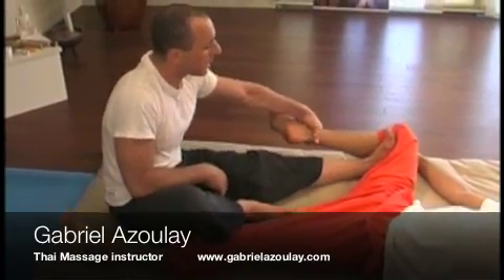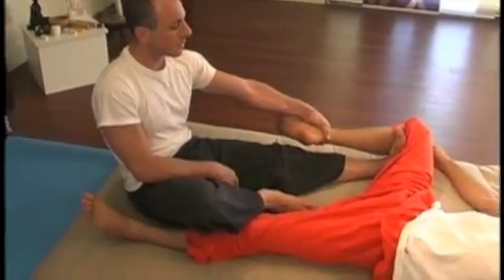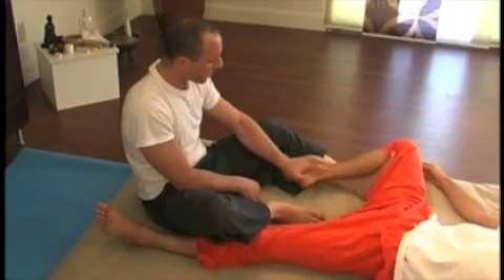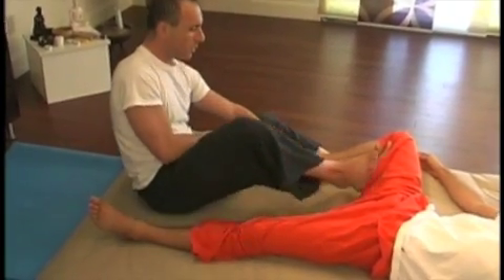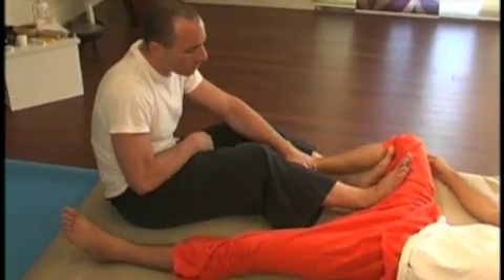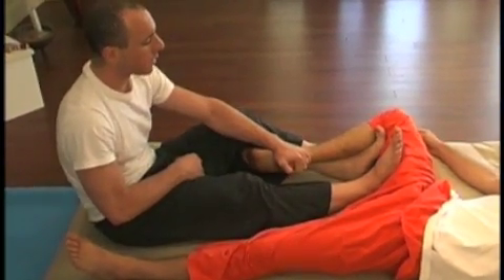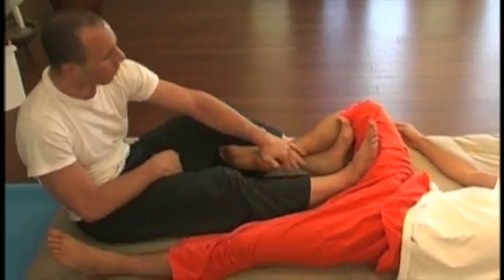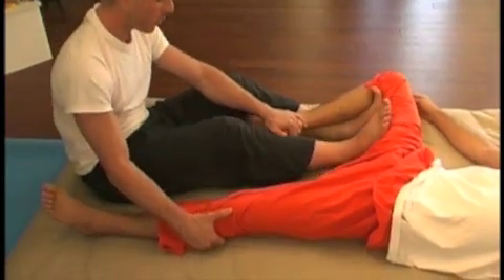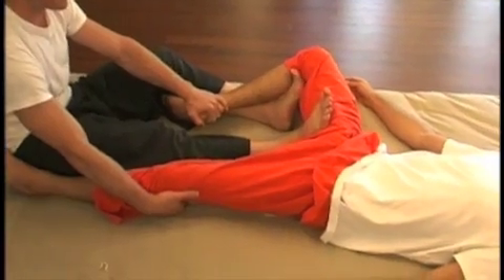Lean forward, bring it to the edge outside again, and lean back after your leg is straight. Drop your toes down, bend the knee a little bit, drop their foot, and hold on to the heel. Use your right leg in the middle of their hamstring. Straighten the leg and then use the left toes to pull as you lean back. Lean forward, move the foot to the edge, push it in, and lean back.